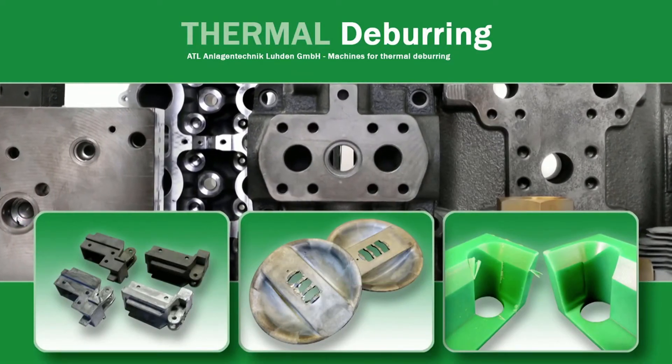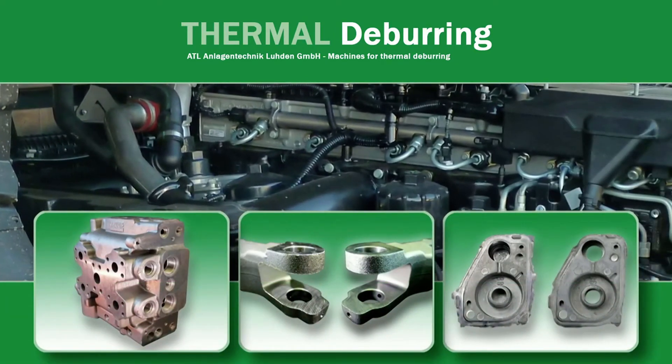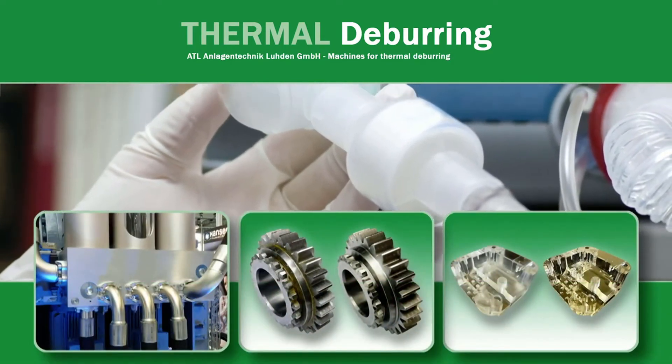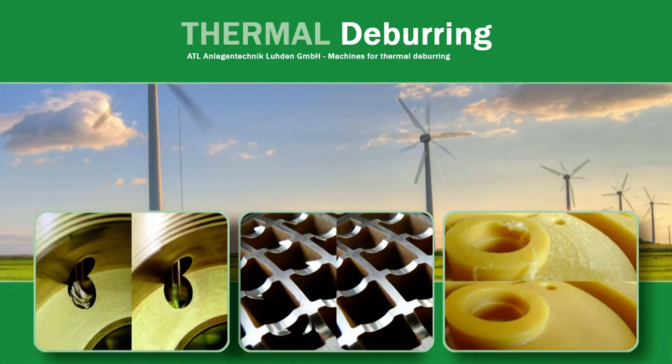Thermal deburring can be applied to all hydraulic manifold applications including automotive, aerospace, power, energy, and medical industries. Damon Products continues to explore opportunities to apply thermal deburring advancements to non-traditional fluid power markets as well.